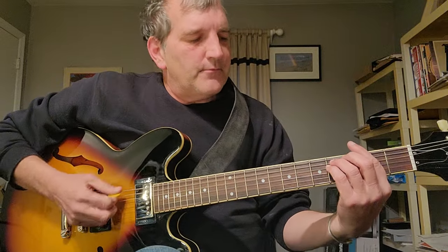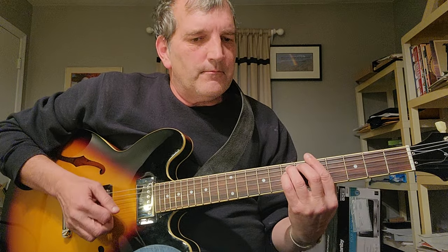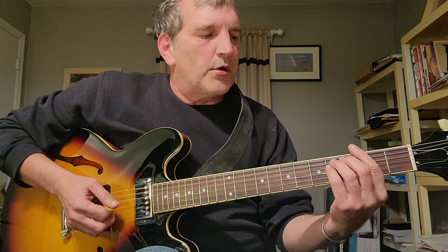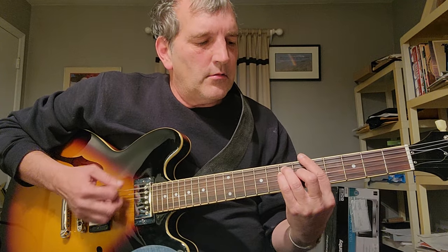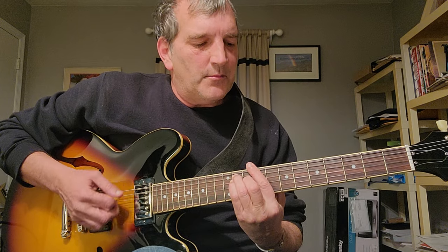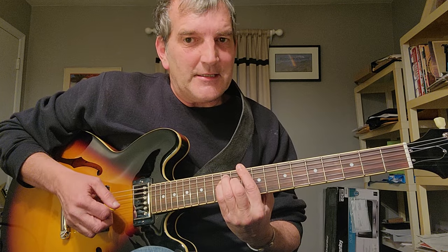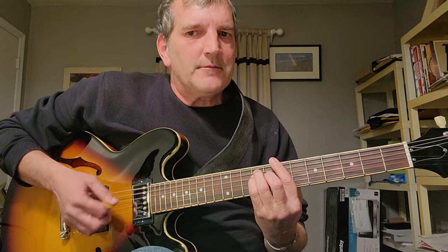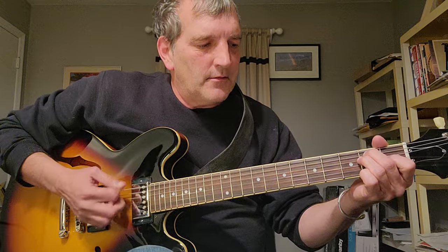What we're going to do here — it's an F sharp. These are the chords during the intro: it's F sharp, to A, to C sharp, to B, to D, back to B, then the verse.